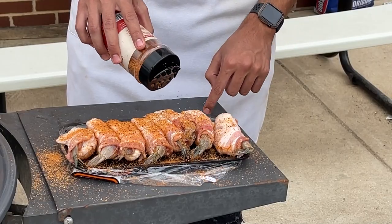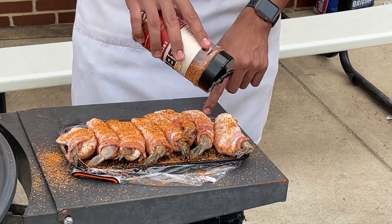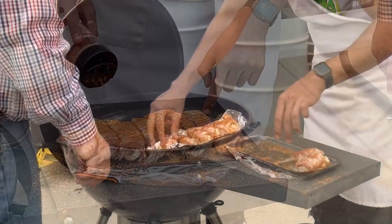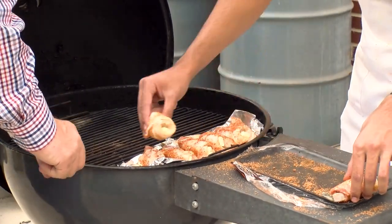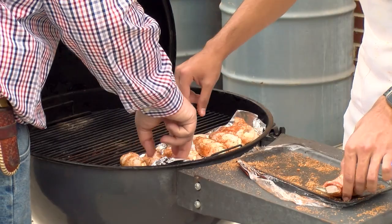Drew's going to season it up for us with a little of the Texas barbecue, the sweet Texas heat. Our grill's heating up with charcoal briquettes from H-E-B. We're going to go on the backside — we've got a dual heat going — so we're going to let these go for a few minutes, and then we'll come back in here and turn them over.